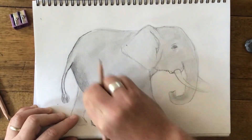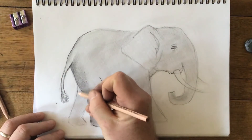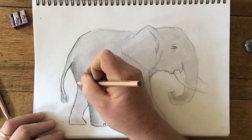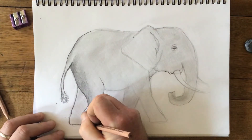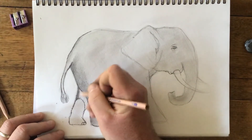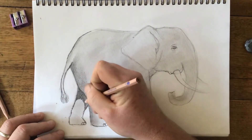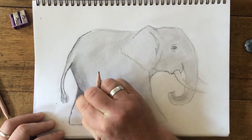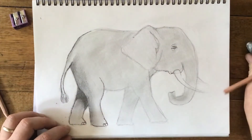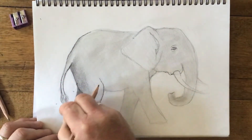Now I can blend this in so it just gradually goes from darker to lighter, almost as if I was shading a cylinder. Let's fix this leg up, put some little toes in. This leg is going to be in shadow because it's behind, so I'll try a little curve here and make it a little bit darker — I'm going to press a little bit harder because I want it to be quite dark. I'll smudge that in and let it come down a bit darker. Let's neaten up those edges — I don't want the smudge to go outside of the elephant, that would look messy.